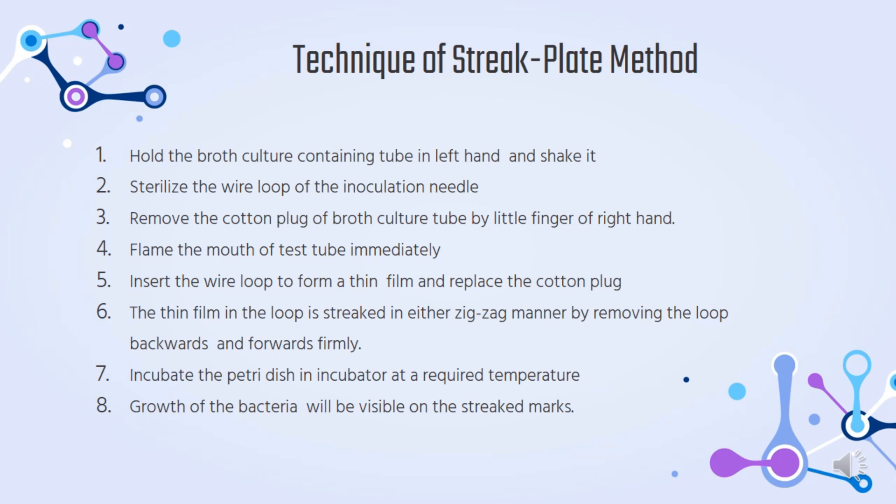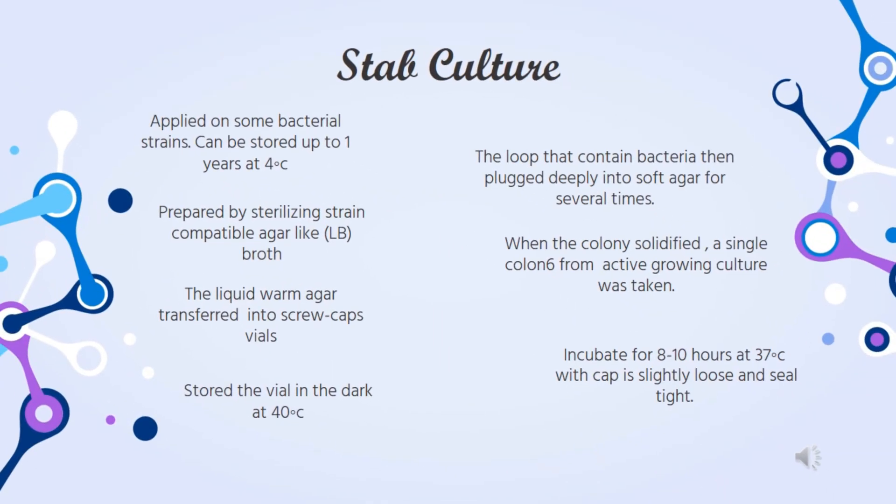The thin film on the loop is swabbed in a zigzag manner by moving the loop backward and forward firmly. Then incubate the petri dish in the incubator at the required temperature. Lastly, growth of the bacteria will be visible on the swabbed mark. Stab culture is quite similar to the swabbing culture but the culture is kept in a tube.